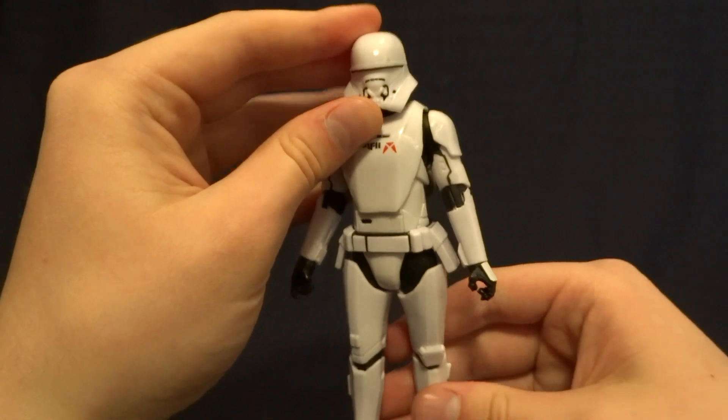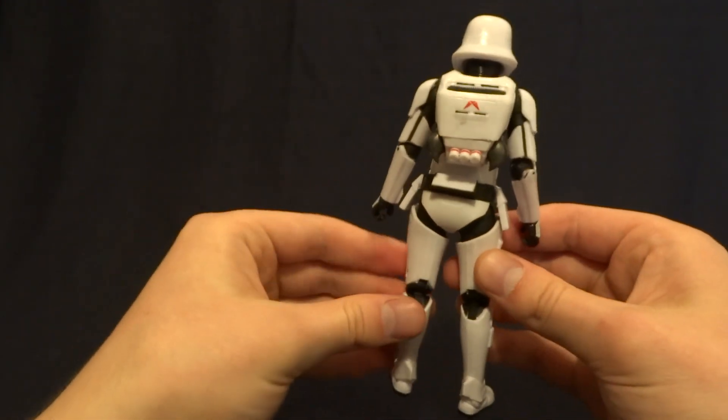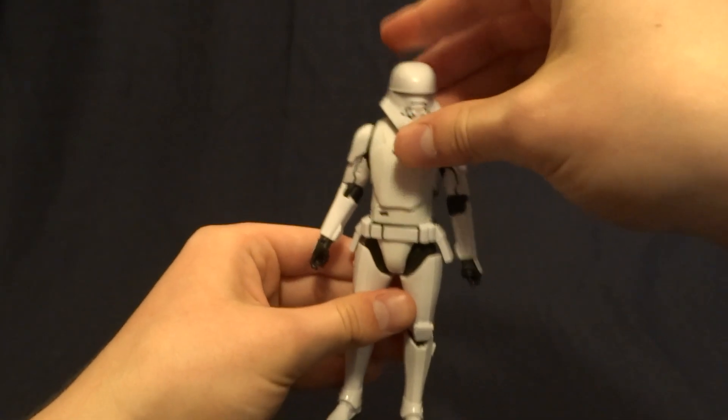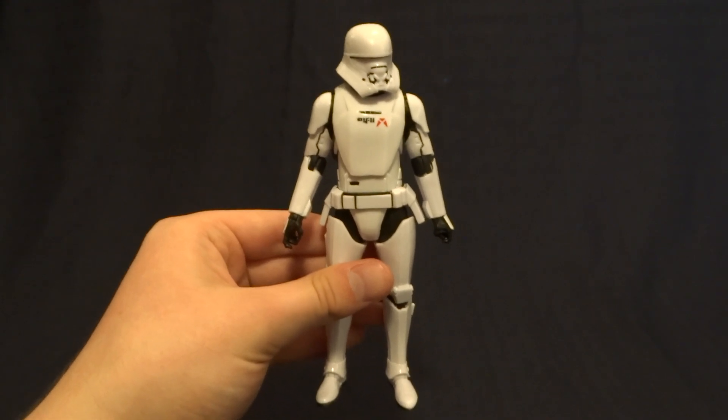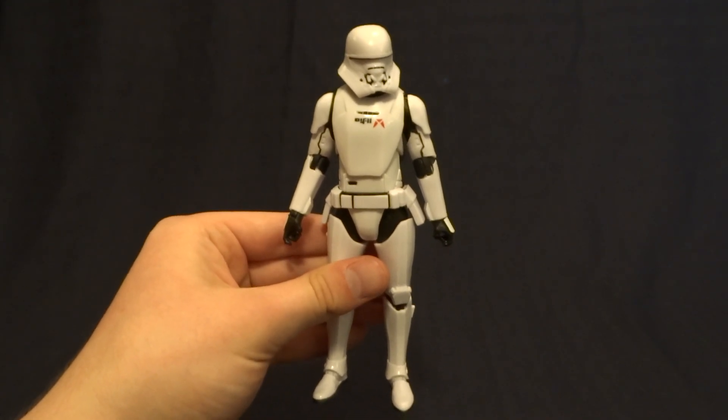Hopefully this will be how they handle the troopers from here on out. I definitely like this articulation style, and overall I think the design of this figure looks really cool and is definitely a lot of fun to pose. So if you have any comments or questions, please leave them down in the comment section below, and I guess I'll see you later.